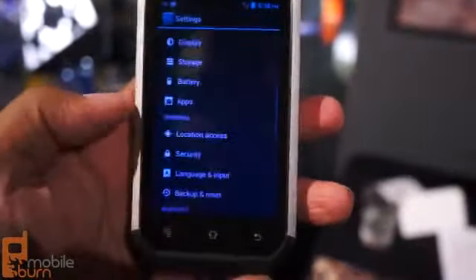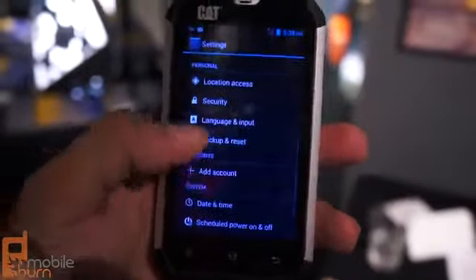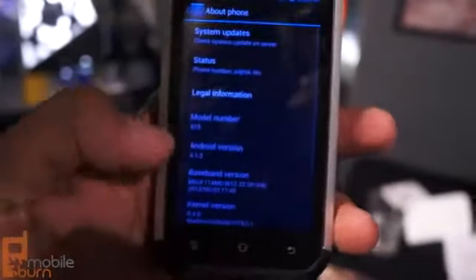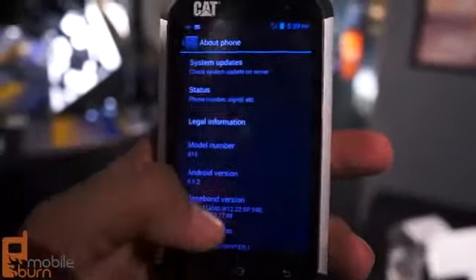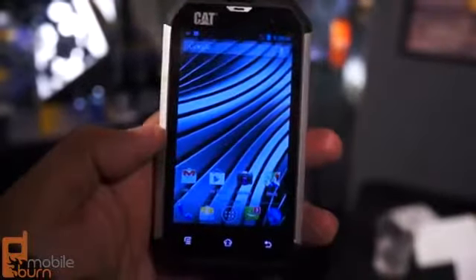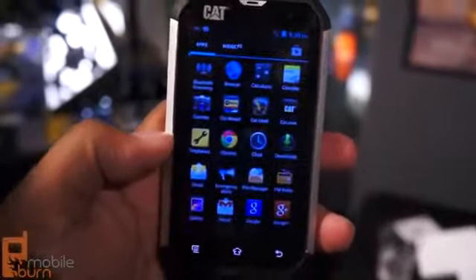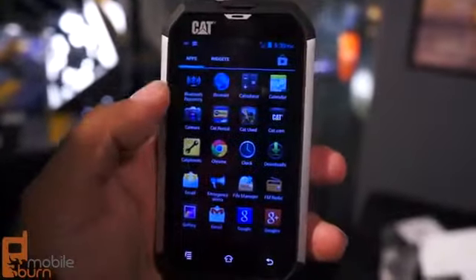As far as the software goes, it looks kind of like stock Android. That's because it's running a fairly basic version of Android 4.1.2. There are not major changes — just some changes for the notification tab, as well as some shortcuts they added. But for the most part, it's Android as intended.